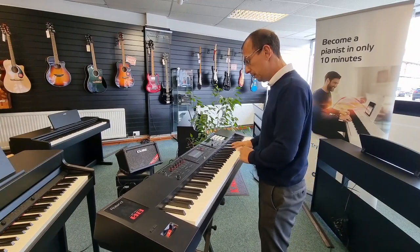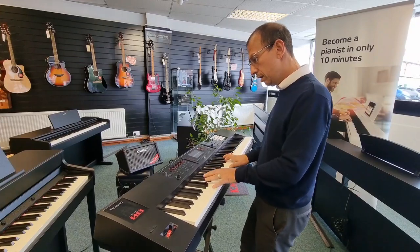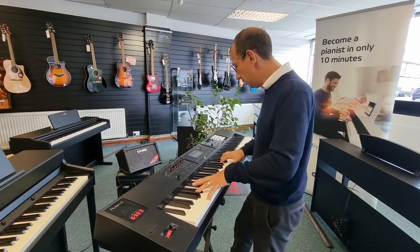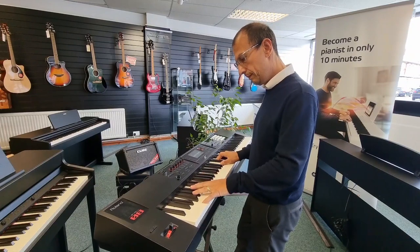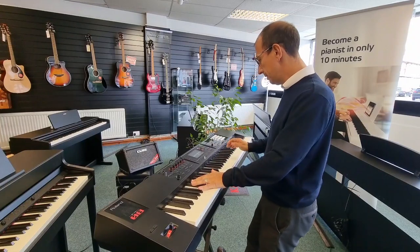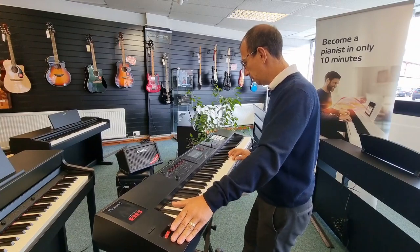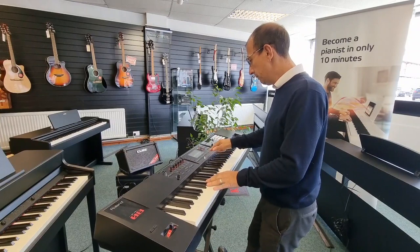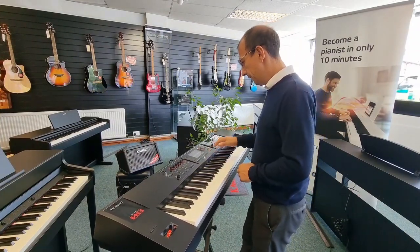I'll run through the categories: keyboard, guitar, strings, bass, vocals, synth, and effects — all accessible right from the front panel buttons.